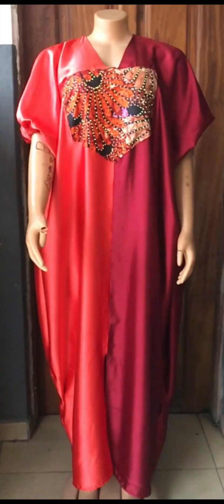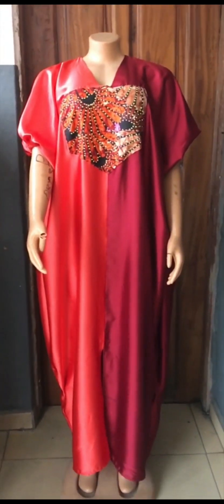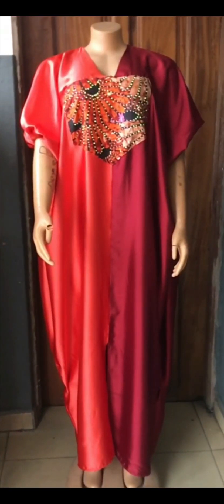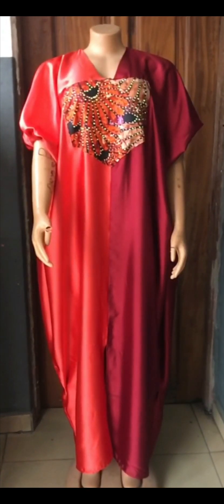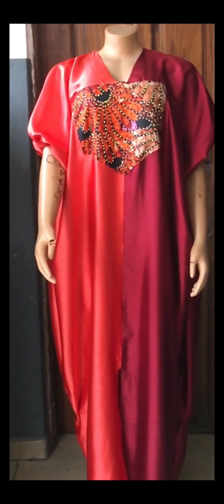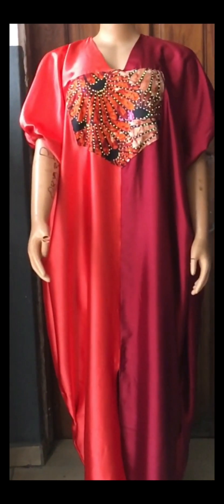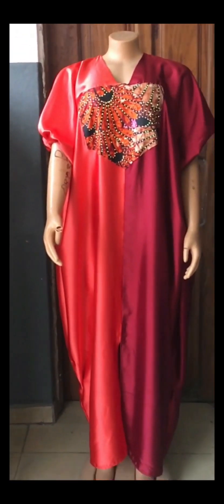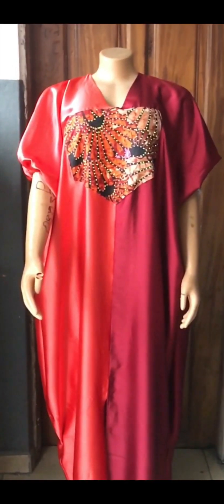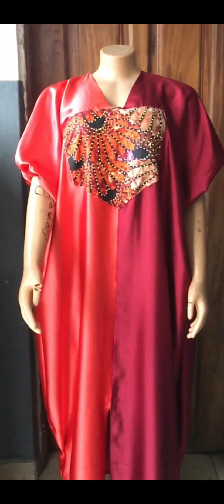Hi viewers, welcome to my channel! Today we'll be learning how to cut and sew the beautiful and stunning kaftan bubu dress. The cutting and sewing parts of this dress are all in this one video. I made this outfit with two and a half yards of duchess fabric. If you're new to my channel, please hit the like, share, and subscribe button — subscription is free. Also remember to put on your notification bell so you'll be notified each time I upload a new video. Let's quickly get started!